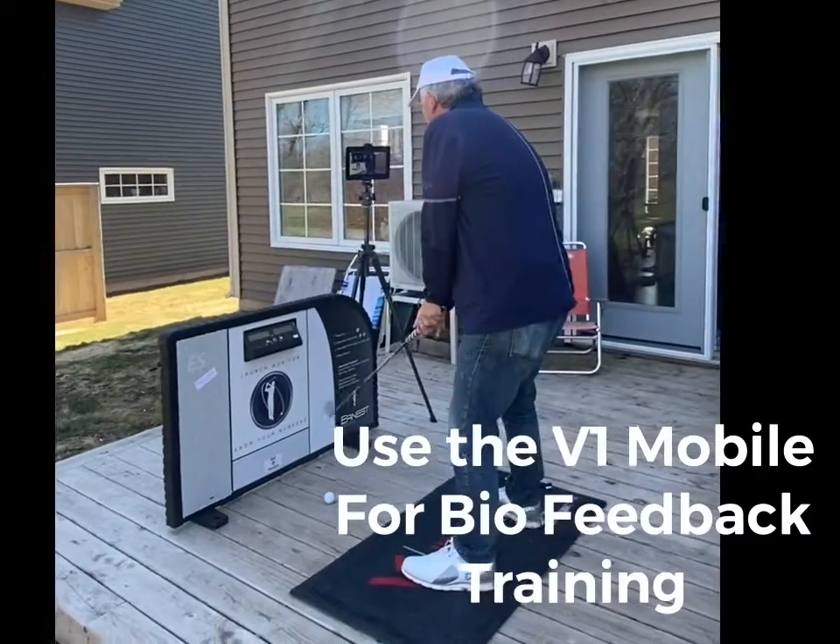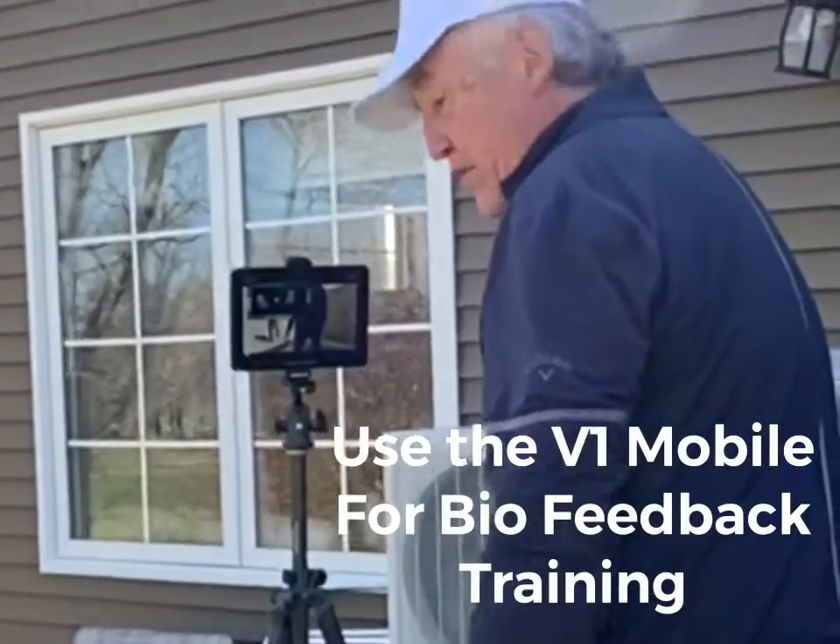So I'm going to stand on the pressure mat. It centers itself and you can see that on the screen on the V1 UI.